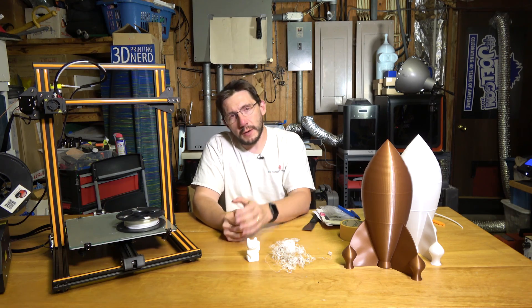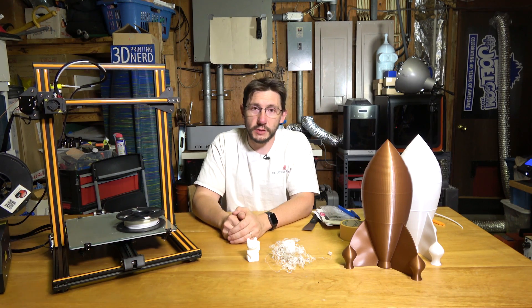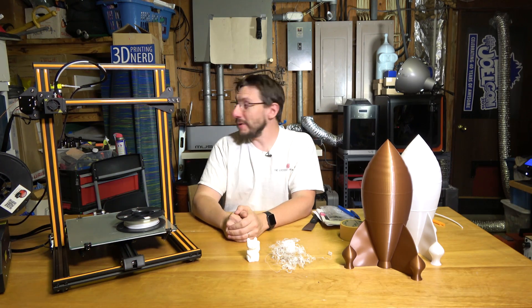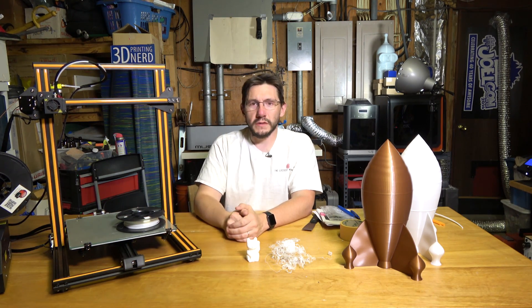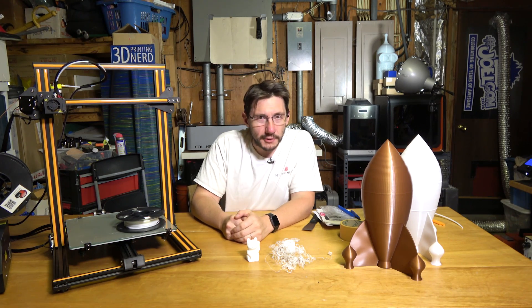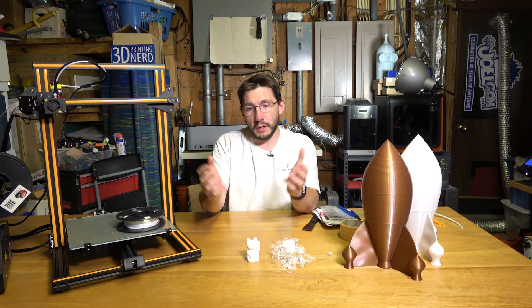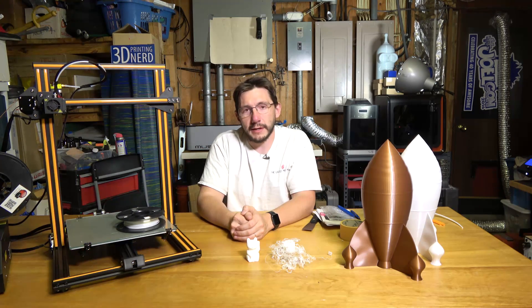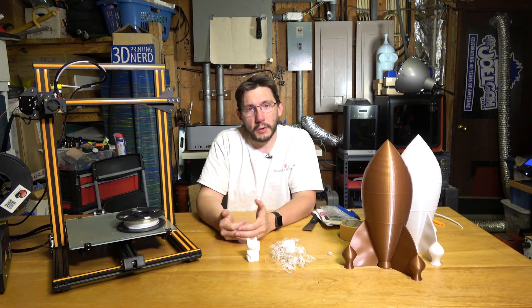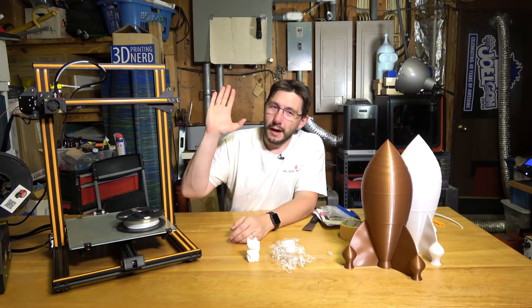Thanks for watching — I really appreciate it. I hope to bring you a lot more of this content. I've switched to my makerspace studio and I hope to decorate it a bit. A big thanks to my patrons who support me at patreon.com, and thanks to everybody who lets the ads play — that's a huge part of the revenue I can achieve on this channel. Don't forget to hug each other more. I love you guys. High five!